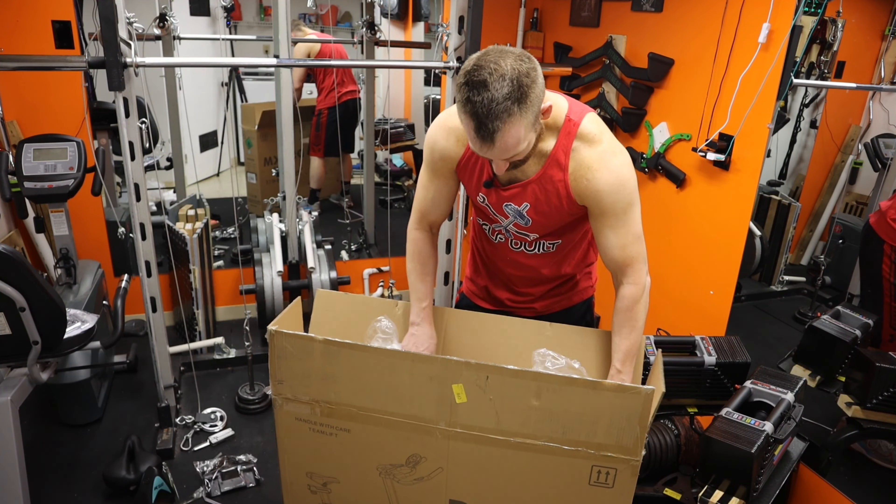This funny looking thing is supposed to go here. It doesn't come with double-A or triple-A batteries, so you've got to do that on your own. Then it looks like you just slide it in like this.